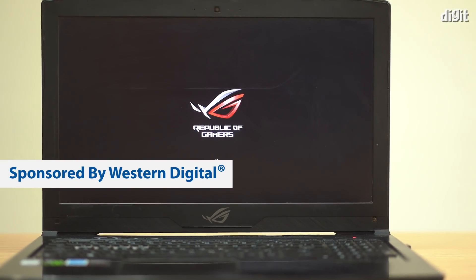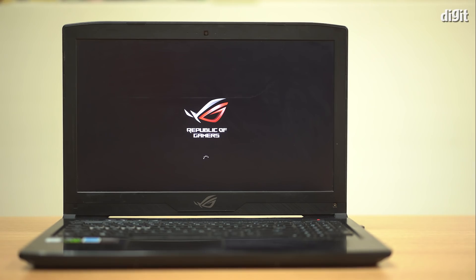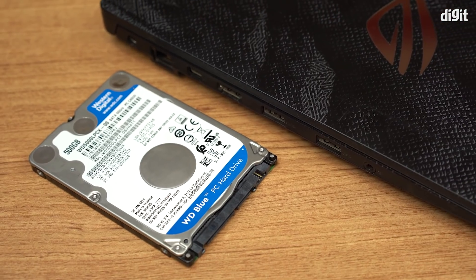Frustrated with your laptop because it takes forever to boot up? Tired of everything loading on your laptop at a snail's pace? Well, chances are that your laptop is running on a hard drive and that's what's slowing it down.